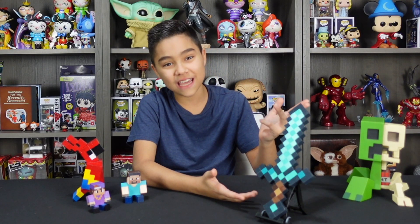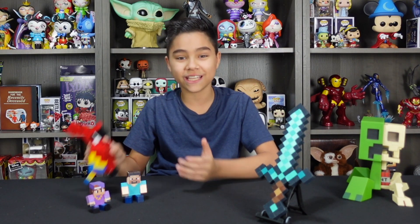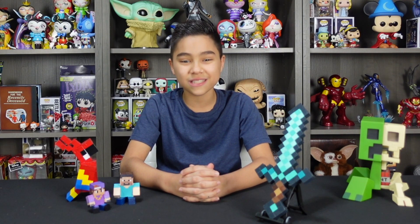Hope you guys enjoyed this tutorial on how we made our very own DIY Minecraft Diamond Sword. If you guys are interested in more creative things, go check out our creative playlist. We make cool things like this Minecraft parrot and a bunch of other stuff. Or stick around and check out our Toys and Collectibles playlist where we unbox and review a bunch of cool collectibles like the ones you guys see behind me.